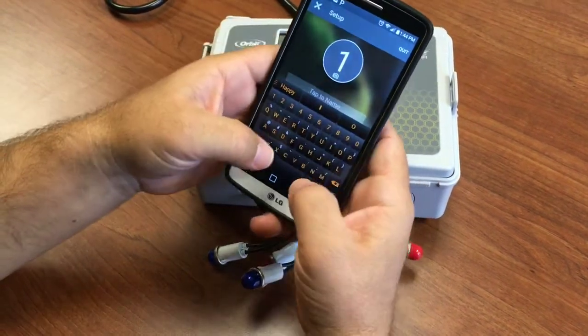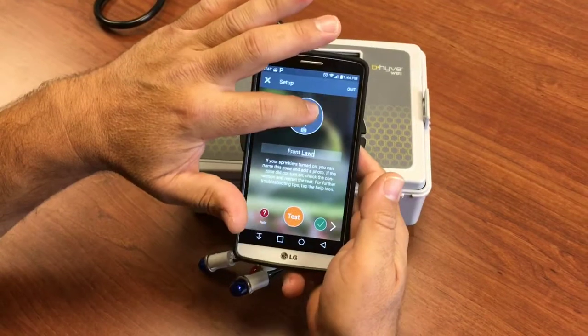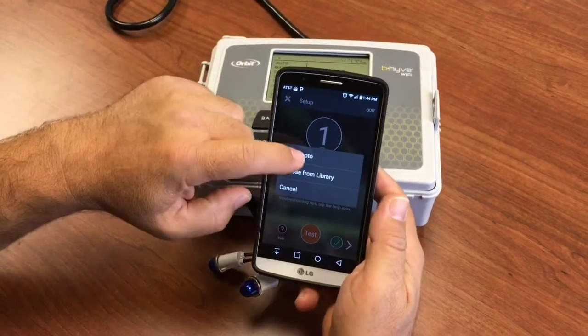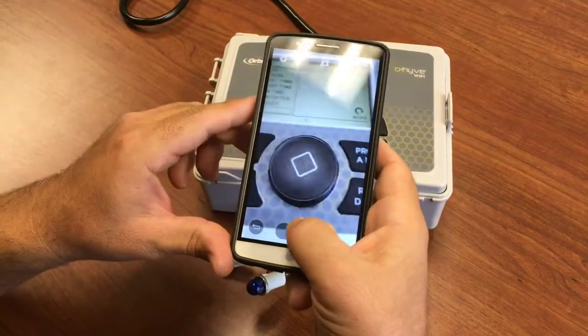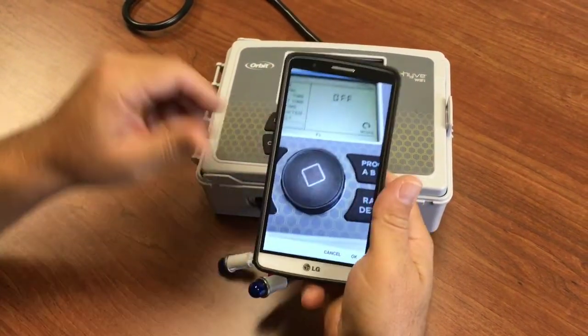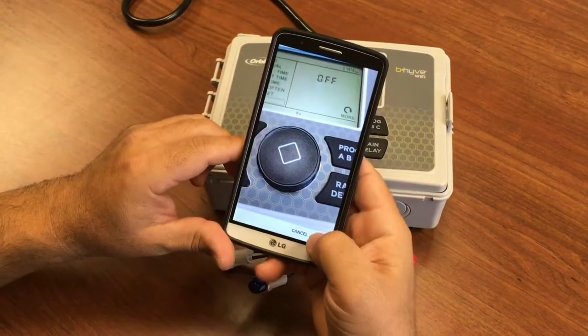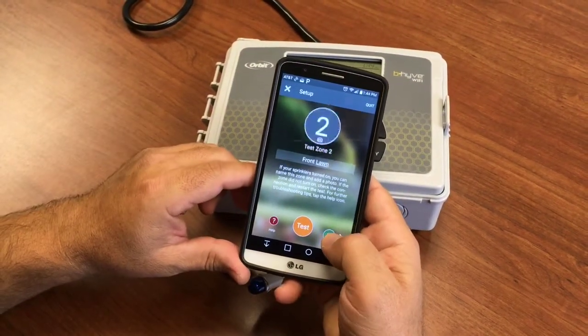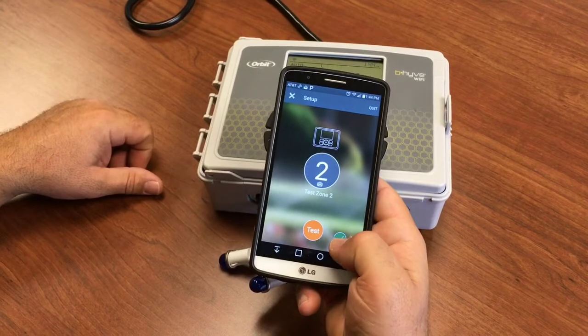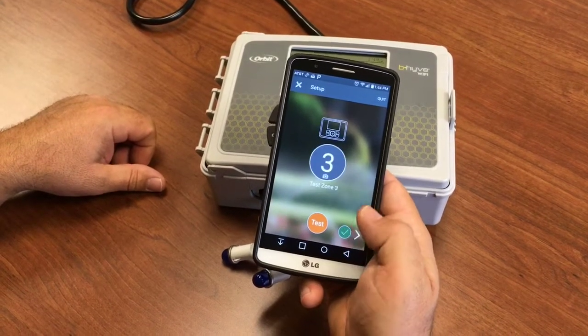We can give that zone a name, and if we want, we can even take a picture of the zone so that we don't have to remember zones by name or number — we just have a picture. We'll run through each zone doing the same thing.